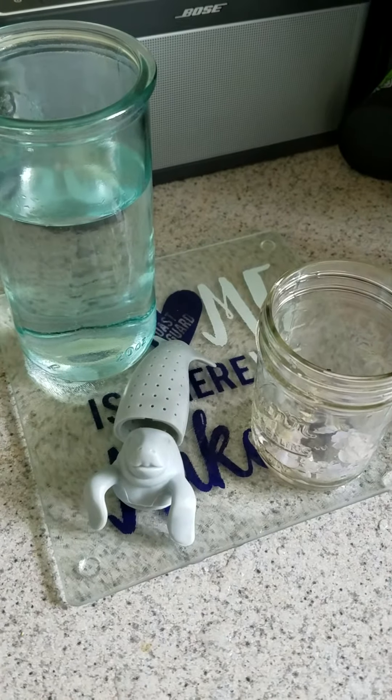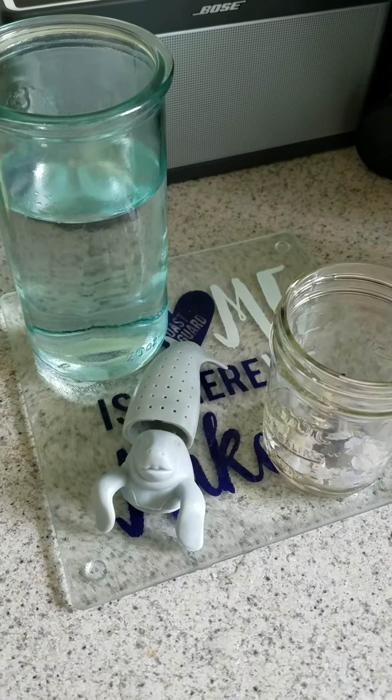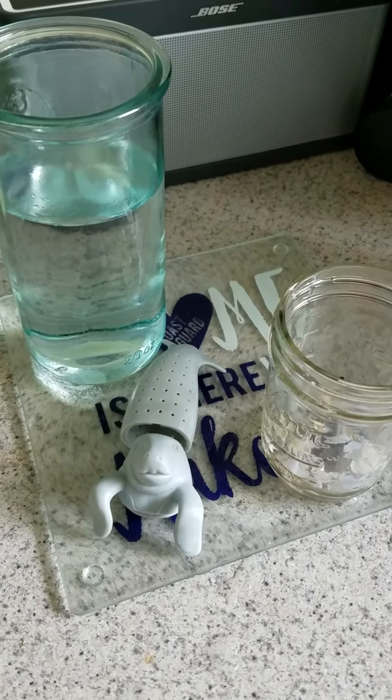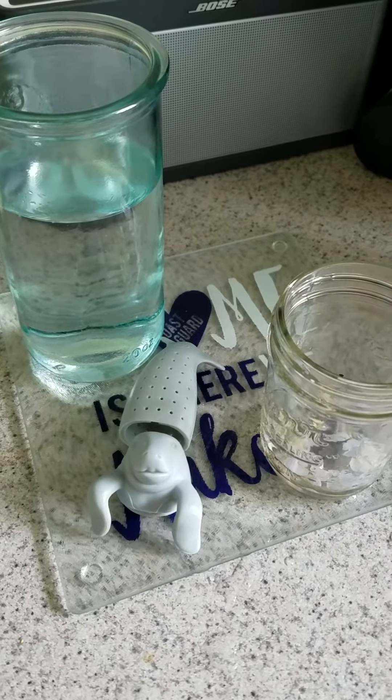Hi everyone, this is Sari from Ocean Dreams Reiki at OceanDreamsReiki.com, and what I'm going to do today is take a few minutes to show you how to make gem elixirs. Gem elixirs are made from water that is infused with crystalline energy.